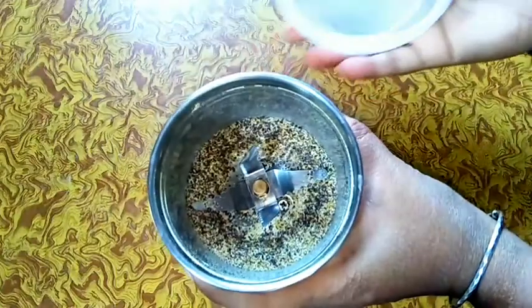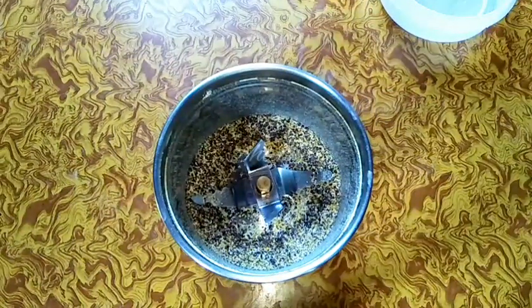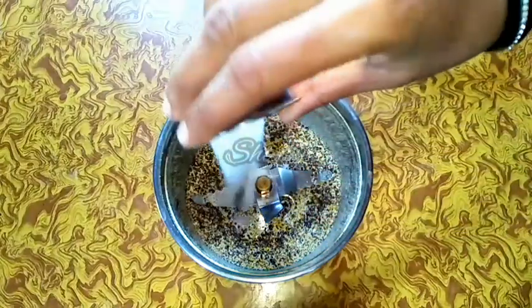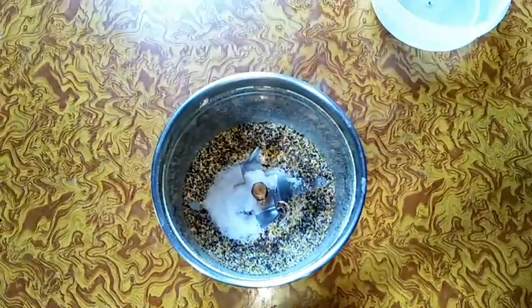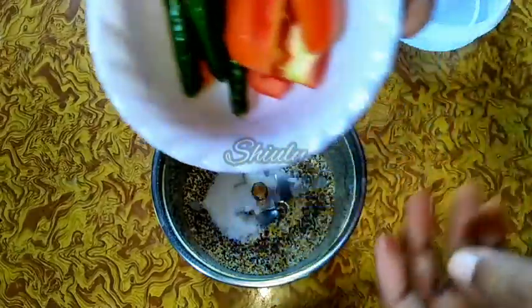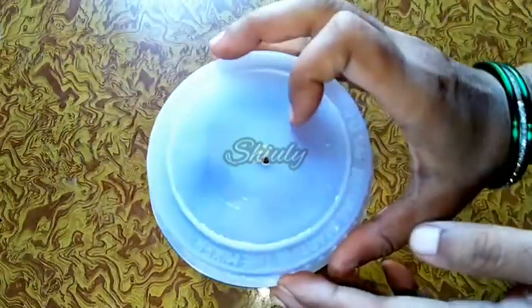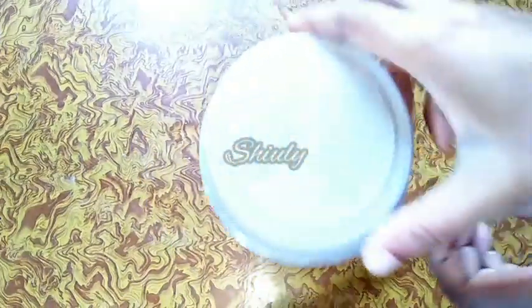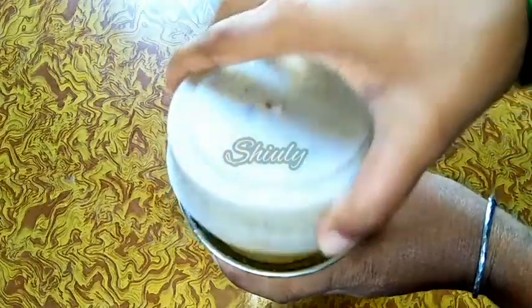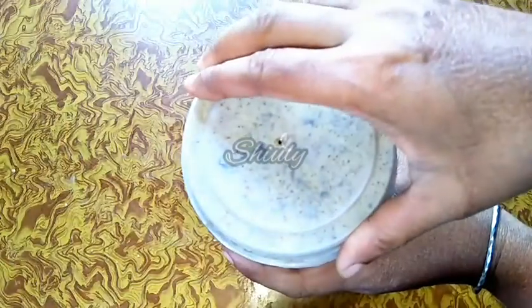And now here is the texture. Now we have to add some other things. So at first I am adding some salt to taste. And here I have taken 1 tomato and green chillies according to taste, and I am adding them into the jar. Now I am covering the jar and running the mixer again. I will use water as needed to make the paste. And here is our paste — I have made a smooth paste as you can see. Now our spices paste is ready.